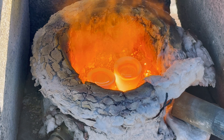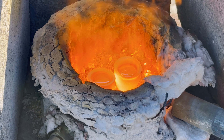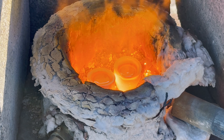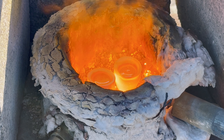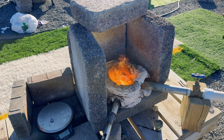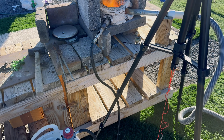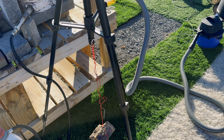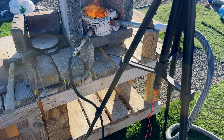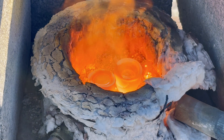I slowed this video clip down so you can see the cupel on the right — you can see that lead prill turning black, and that's the oxidation taking place because it's getting more oxygen than the cupel on the left. It's that oxidation that causes the cupel to absorb and shrink the size of the lead prill. I'm using the exhaust port to blow air into the furnace from a shop vac, and it's that incoming oxygen that causes the lead prill to oxidize and the cupel to absorb the oxidation.